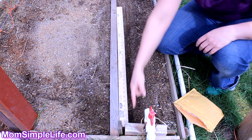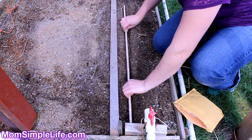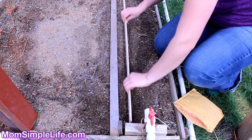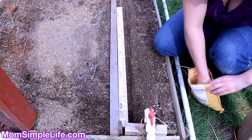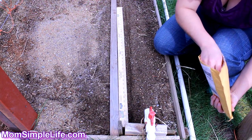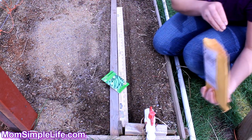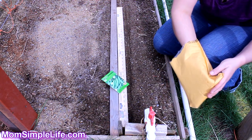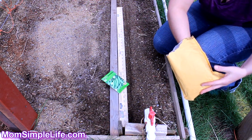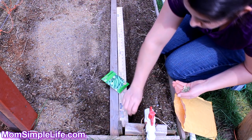I already drew my lines — I just basically ran my finger along the yardstick, and then after I got my line I wiggled the yardstick all the way down. The sugar snap peas that we are planting today are these — I actually bought all of these last year, so I'm hoping that even though they're meant for last year, they'll still germinate pretty well.